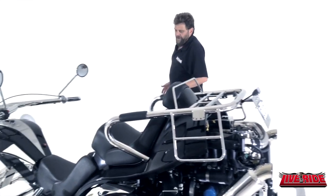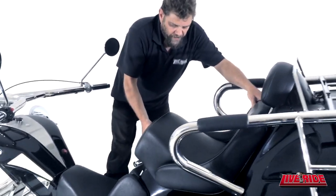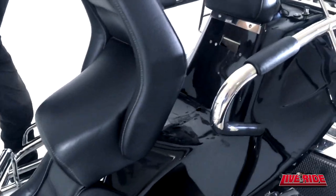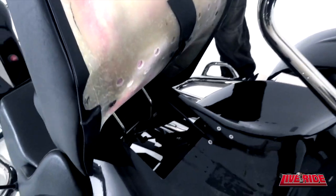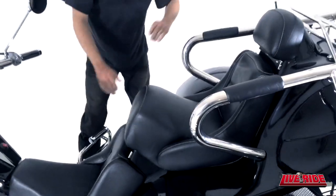You might be thinking that's a hard way to fill up the bike, but you don't actually have to release that to fill up. Just pull the seat forward — it opens up. The only issue is you do have to hold that open, and then you fill. When you put it back, just make sure that the line's in the back there and it's back in place.